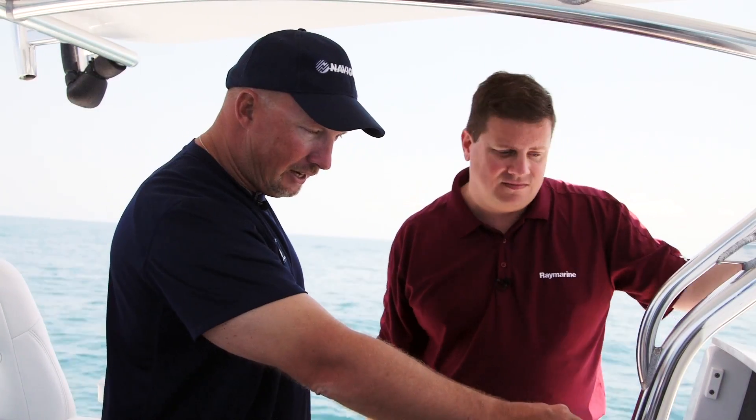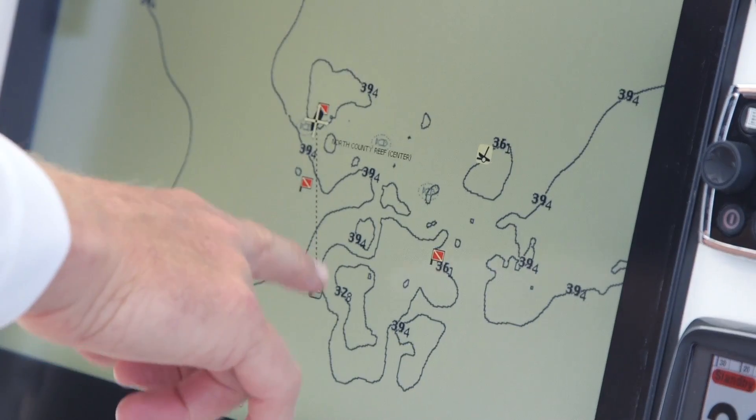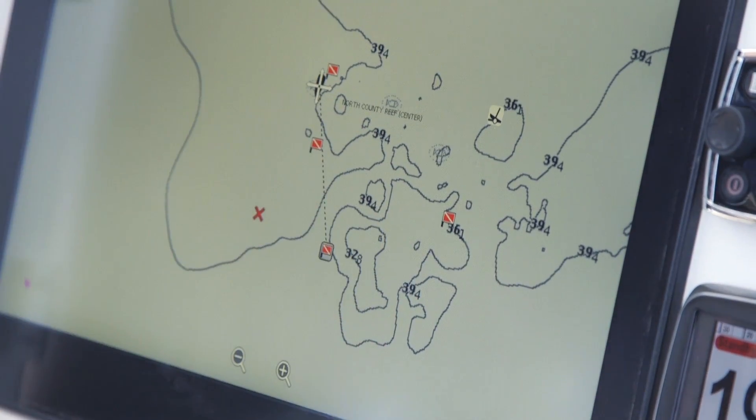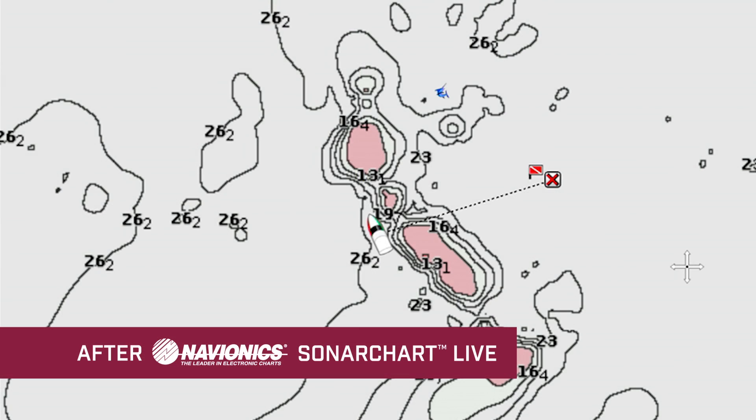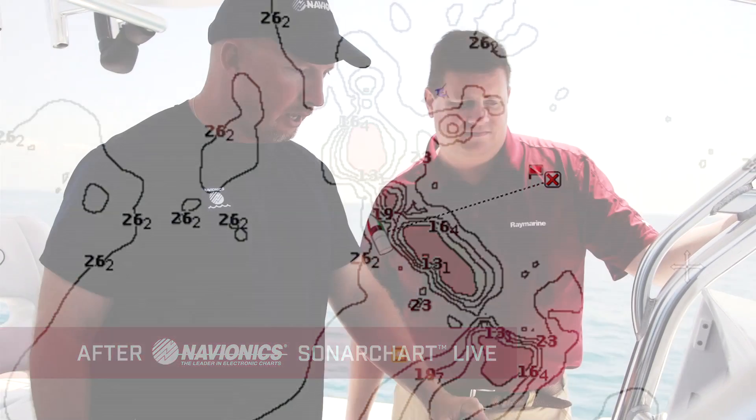Here we go — where we had nothing out here on the reef, it's unbelievable how much stuff is here that we didn't see before. There's really a lot of detail now. Previously it was just a couple of icons marking the reef, but now we've got contours. We've got what looks like some boulders — some really good detail there. Yeah, it's really dialed in.